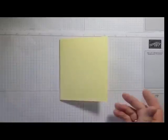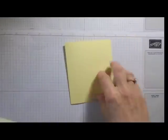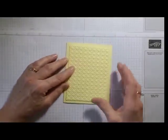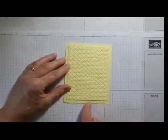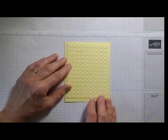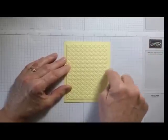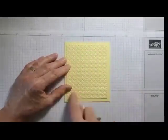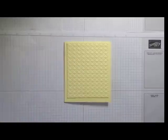Your regular card base size is eight and a half by five and a half, scored at four and a quarter. Then you need a layer that is five inches by three and three quarters — leaving a quarter-inch border all the way around, so we're cutting it down that half inch overall.